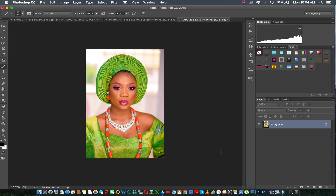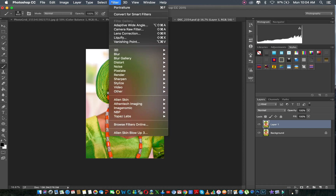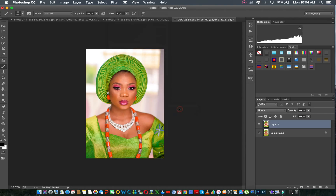So I'm going to show you how I use Portraiture. The first thing I do is create a new layer — Command J. I'm using a Mac, so pardon me. So when I do Command J, I go to Filters and then Portraiture.